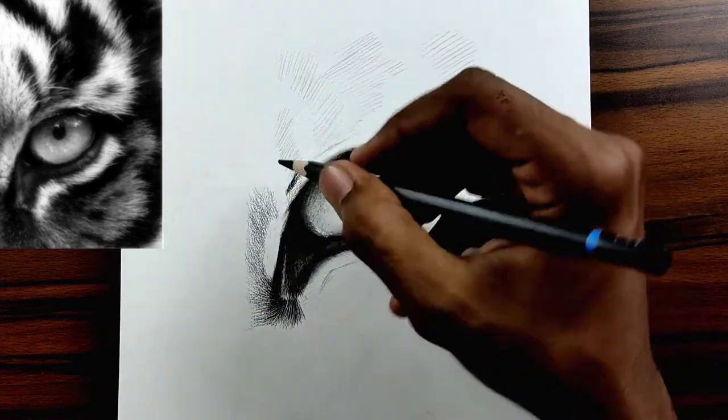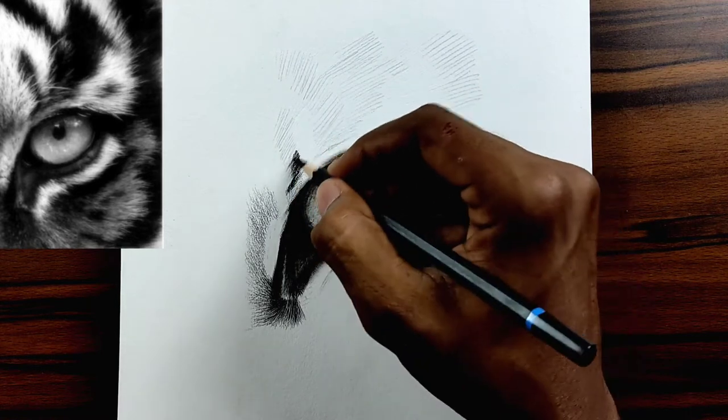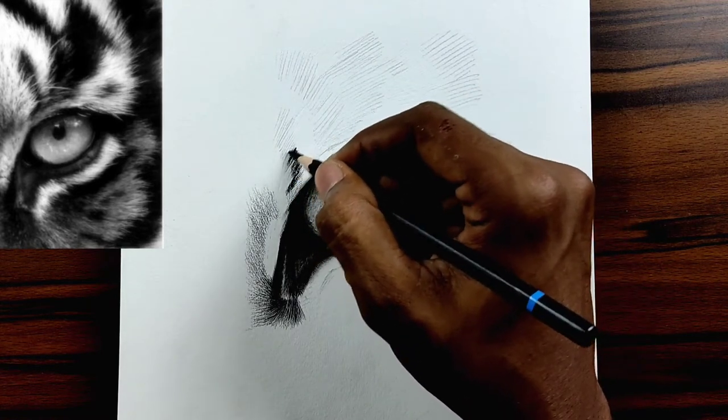Friends, if you are drawing this, I'd love to see it. So make sure you tag me on Instagram or Twitter — I'd be so happy to see it.